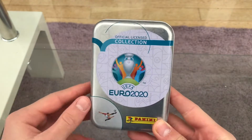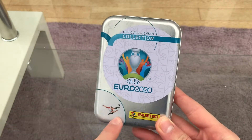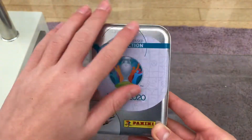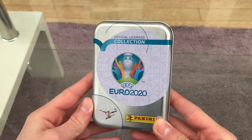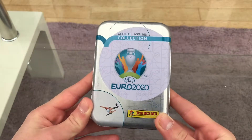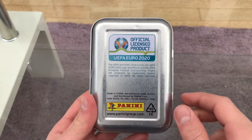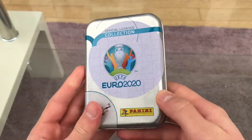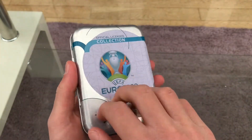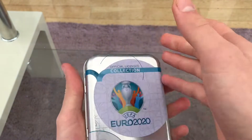Here is the official licensed collection of UEFA Euro 2020 with the logo and of course made by Panini. It's got a superb shiny silver design — I really do love it. On the back it just tells you about the copyright and Panini once again. It's pure metal, which I love.